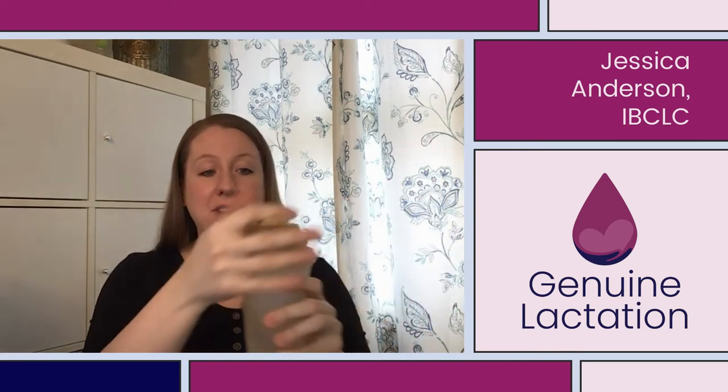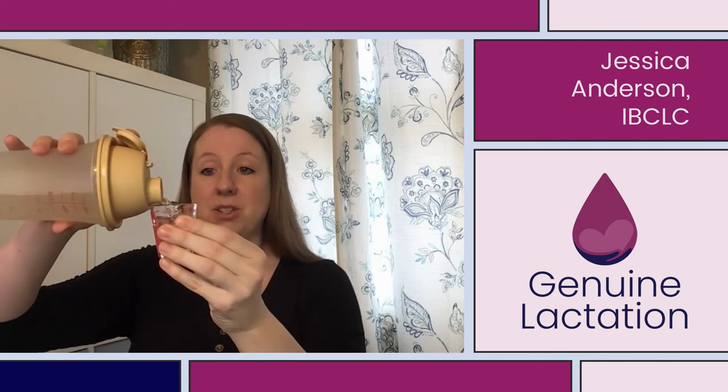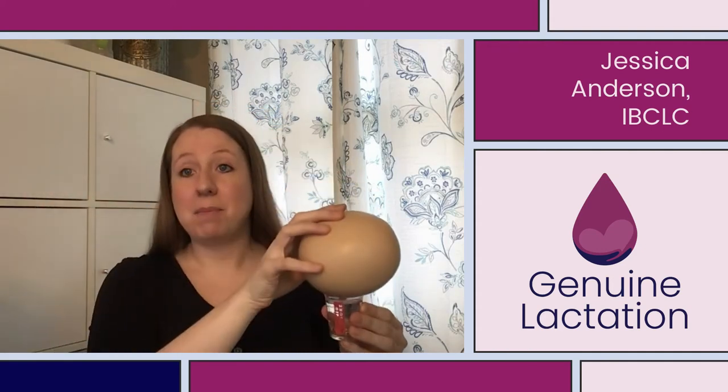You're going to take a small amount of this fresh solution, pour it in a small bowl or shot glass, and use it to soak the nipple for one to two minutes when you're done pumping or nursing.